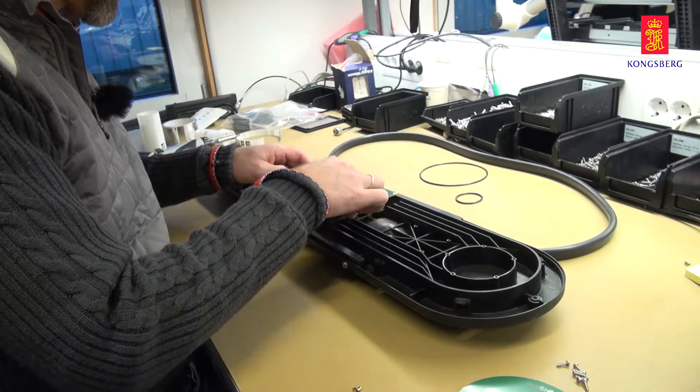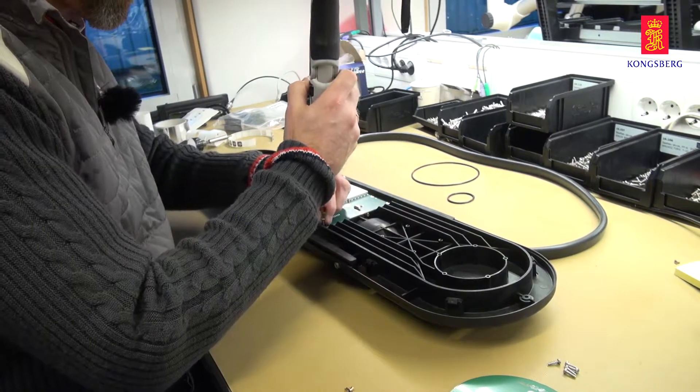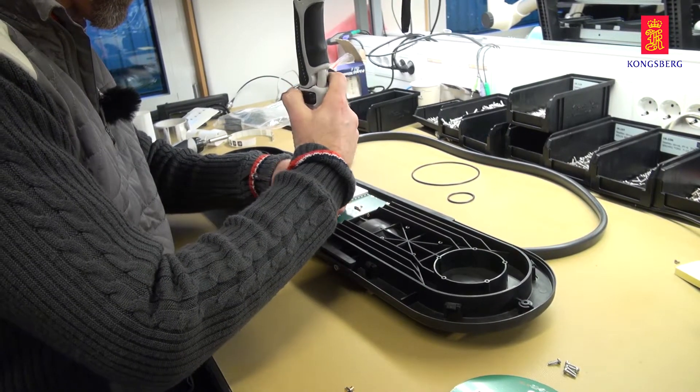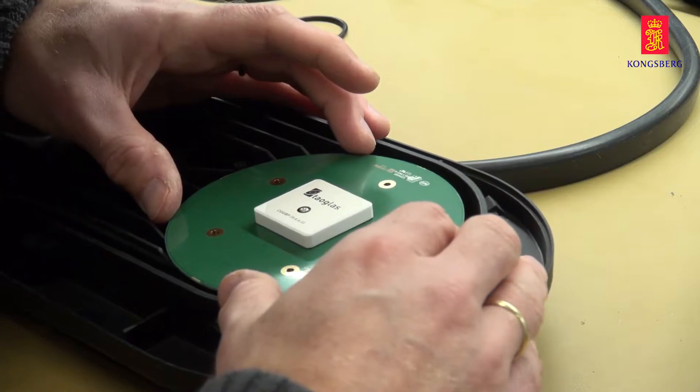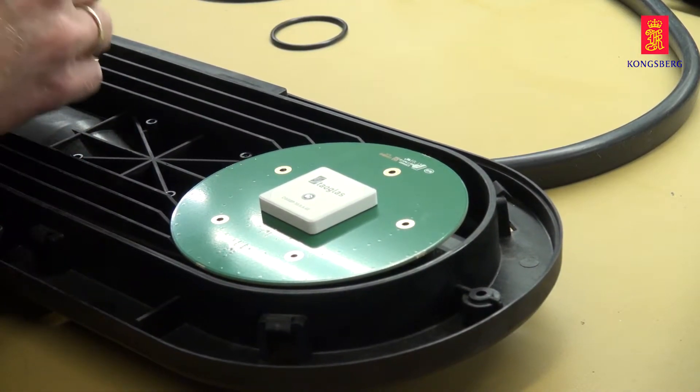This is the CNAV 300, the successor of CPART 20. Technically, it is a GNSS compass consisting of two GNSS receivers, antennas, and a RAID gyro. The function of the RAID gyro is to maintain the heading output in case of short loss of GNSS calculated heading.